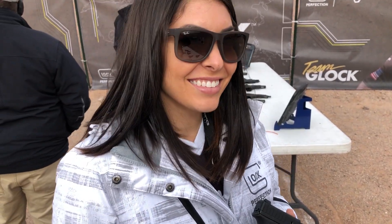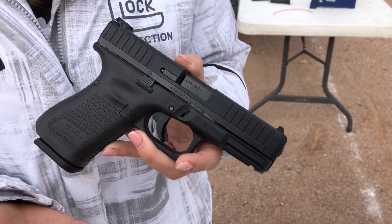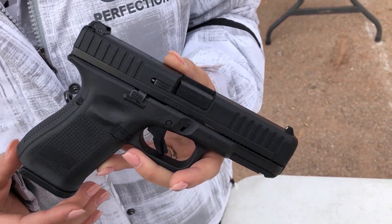What about the Glock 44 .22 long rifle pistol? So a little bit about the Glock 44 — its sister Glock is the Glock 19, so it feels exactly the same way in your hands. It's a perfect fit. It's got most of the Gen 5 features.